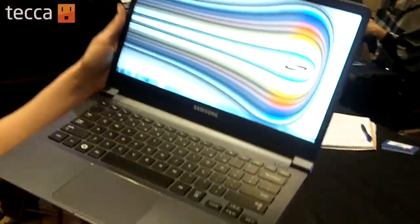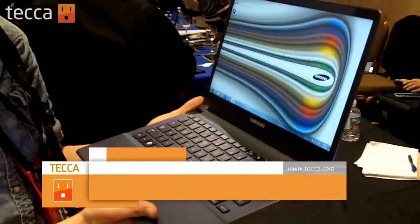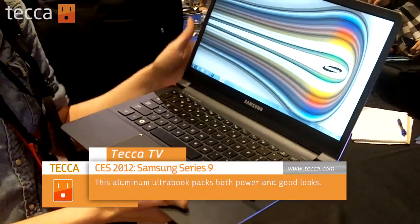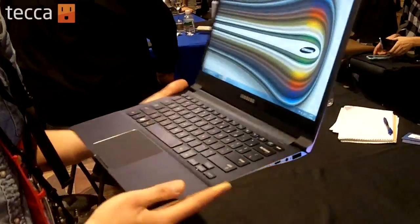We're here with the Samsung Series 9 Ultrabook. Brand new, 13 inches, going for around $1399. It's the new iteration of what we saw last year, which we were also impressed by — Samsung's last Series 9 Ultrabook.